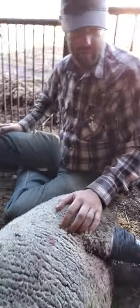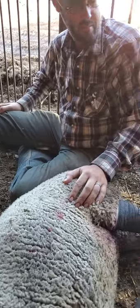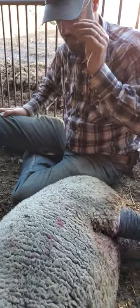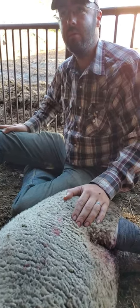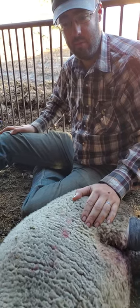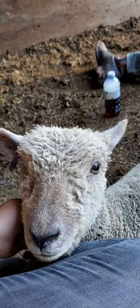The more she moves around the better — it promotes circulation getting back into the area. We'll be giving her electrolytes in her water tonight and some alfalfa pellets and grain. She'll be staying in this pen until we see that leg really starting to heal — we want to see good flesh coming in before putting her back with the flock. Even then we'll be monitoring her extremely closely to make sure no maggots get into the wound. We have a lot of hope for this little girl.